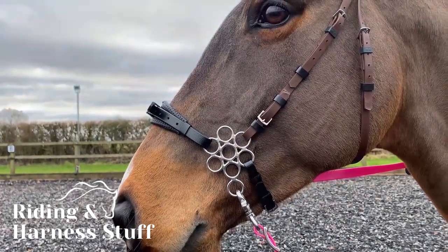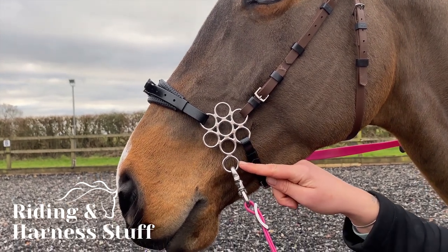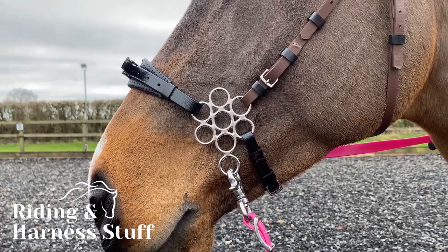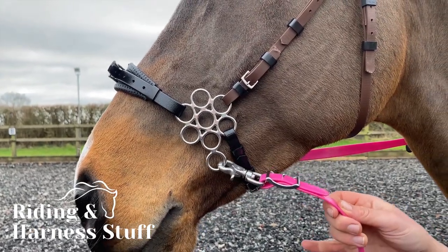For the standard rein attachment, attach the reins to the longer circle rings. This creates a very gentle leverage effect by turning the wheel slightly with rein pressure.